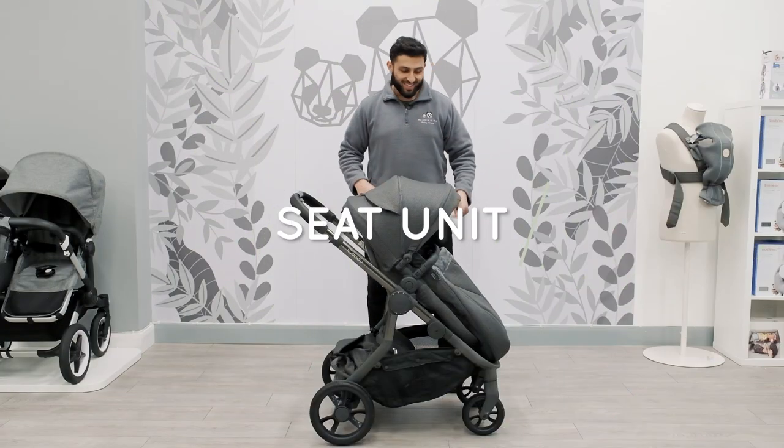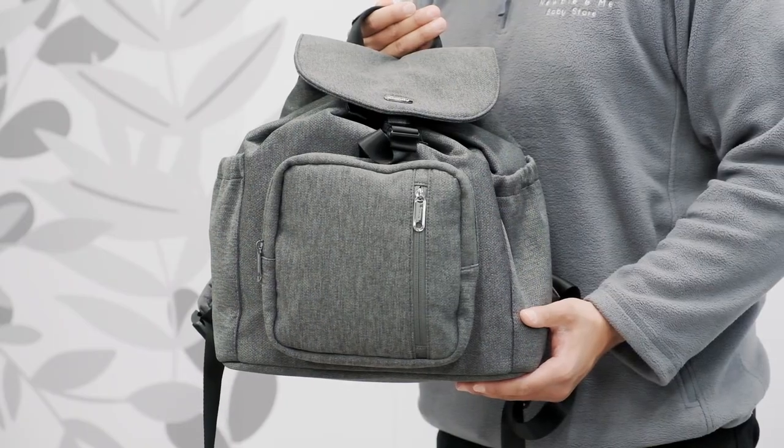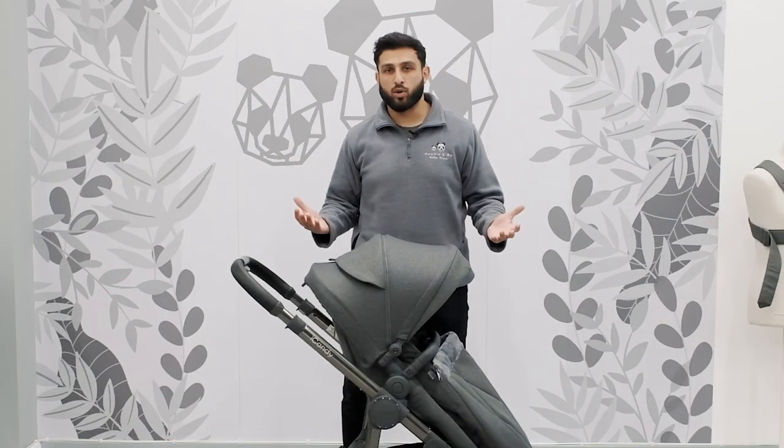Onto the seat unit. This seat unit has the foot muff attached to it and it also has a lovely changing bag with it as well. Now this isn't included — it is part of either a bundle or an extra if requested.